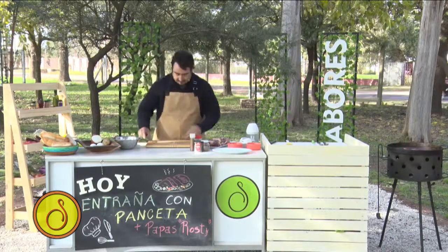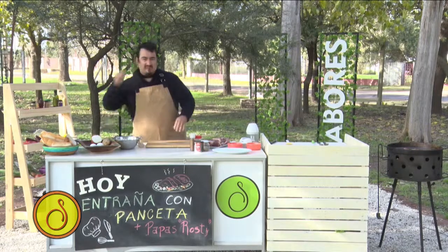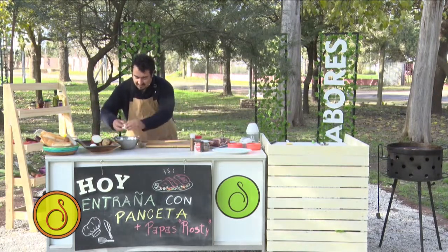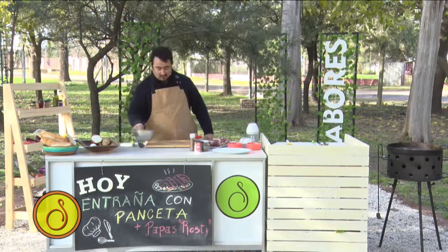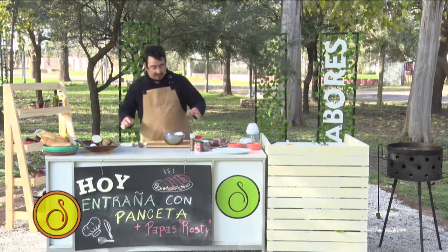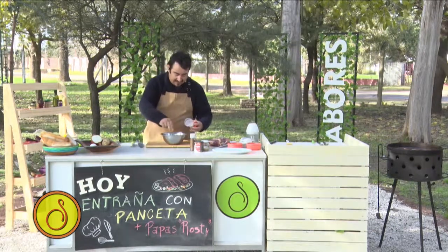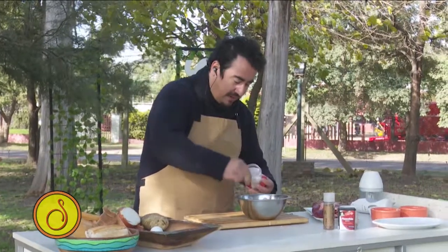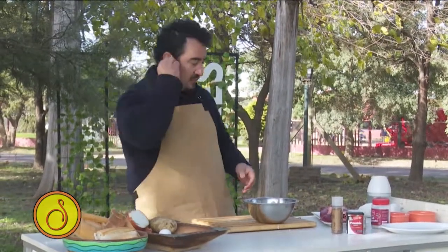Mirá qué fácil que es esto. Agarramos, yo creo que con un solo huevo estaría más que bien. Tenemos un huevo y acá, ¿con qué condimentamos? Vamos a condimentar con una sal. Esta sal que yo traje, que es ahumada — que al no tener la parrilla, para que el humo me cumpla la función — le pongo un poquito de sal ahumada.